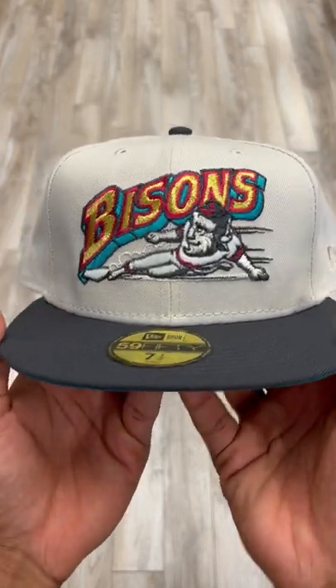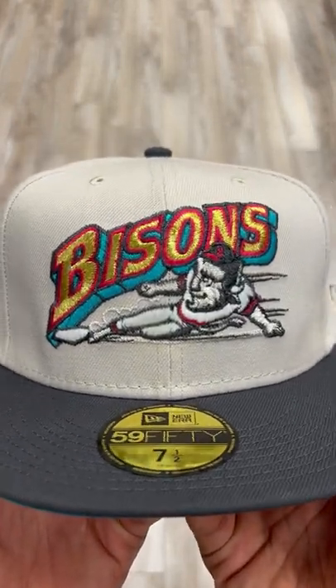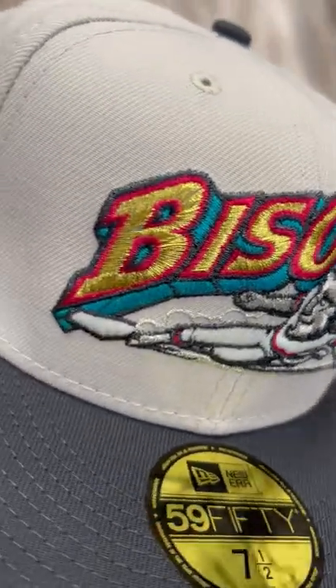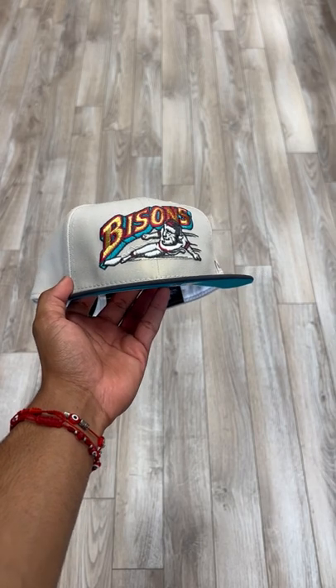Bro, do I even have to say anything? You guys ask, you shall receive. Look at this logo right here — let's get one more shine. Oh my god. I'll see you guys in the next video. Peace.